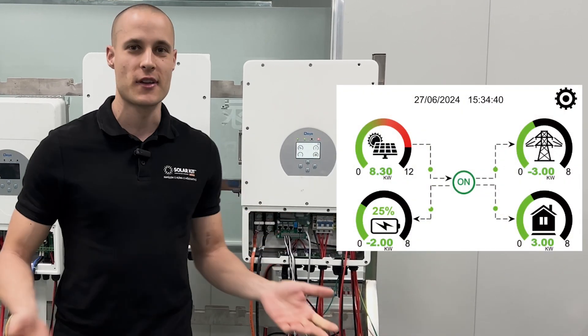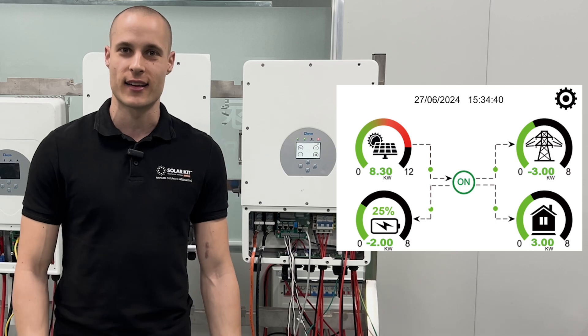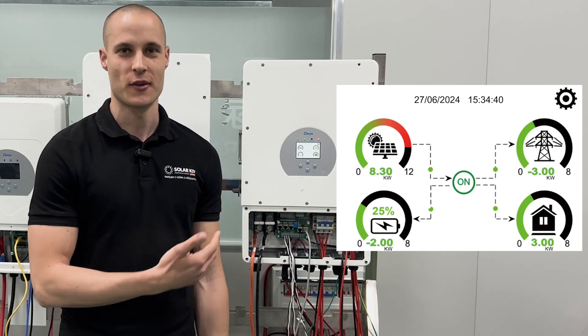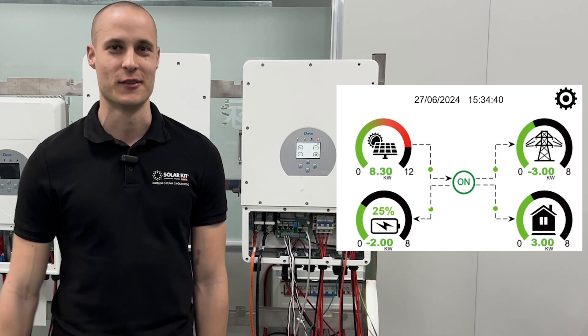As you saw, when we turn on the inverter, it immediately starts beeping, indicating there's an issue. So let's fix this first so we can hear the rest of the video clearly.